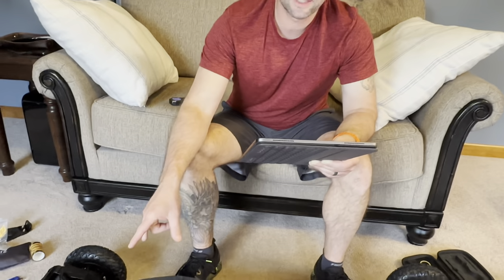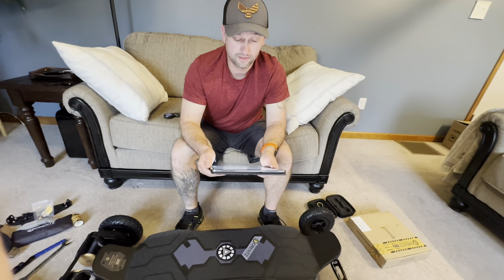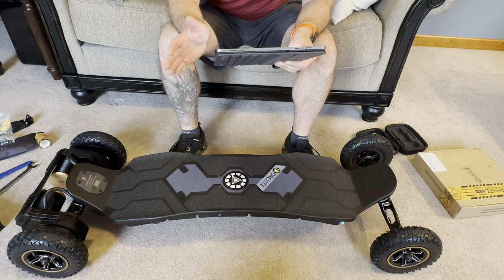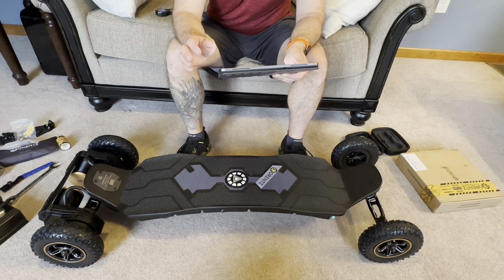I'm looking forward to getting my hands on the bigger tire option, which is the 250 by 75 millimeter off-road tires - they're going to be massive compared to the stock tires and will let you take this board pretty much anywhere. They also have their own AI smart FOC ESC, which works with what they call their smart BMS. Ultimately this system is going to recognize your actual battery usage and power consumption to give you a much more accurate battery level reading so you know how far you can go before needing to charge.